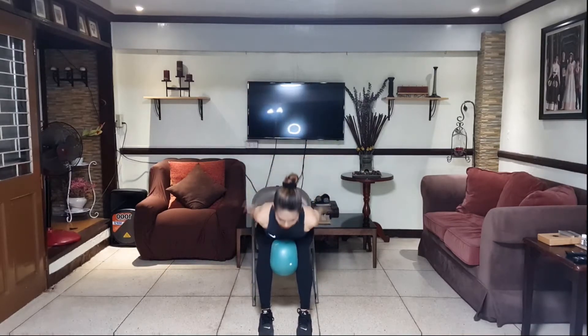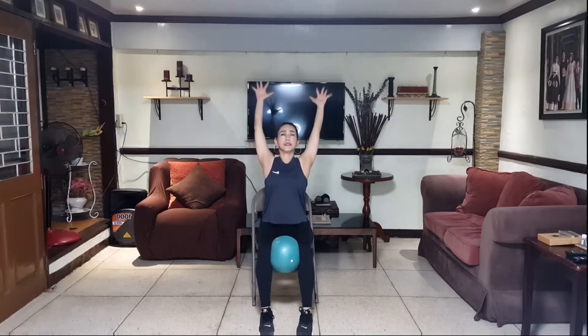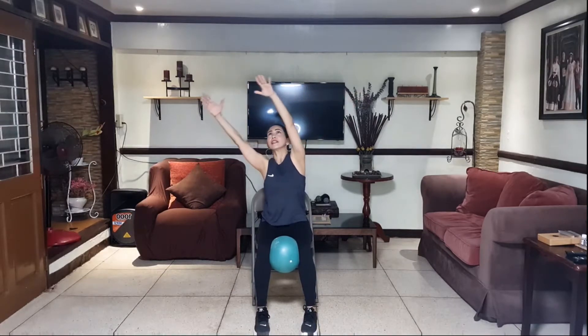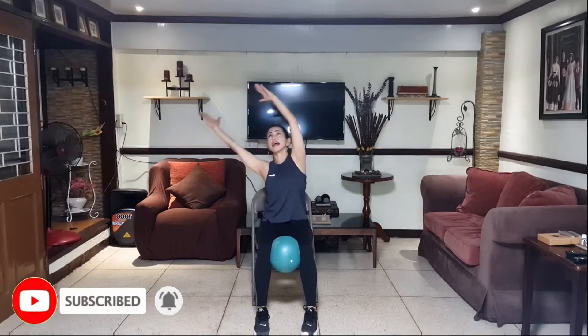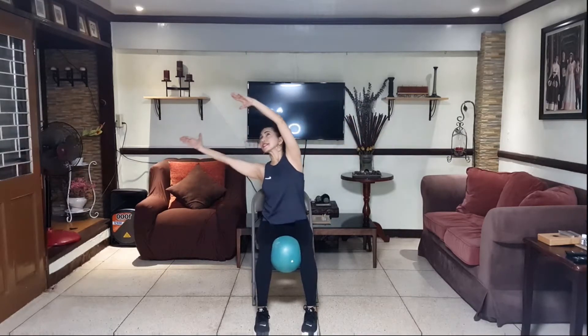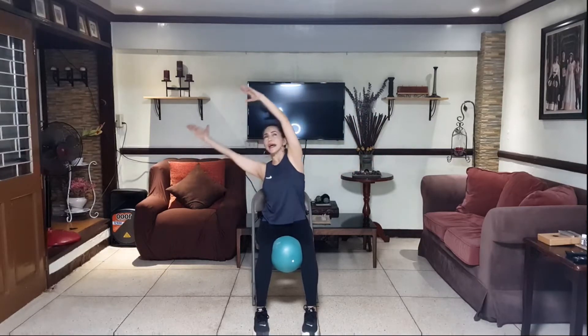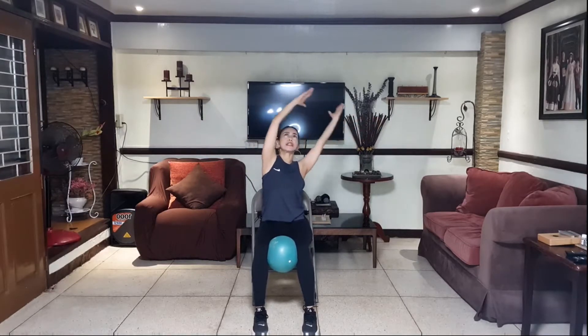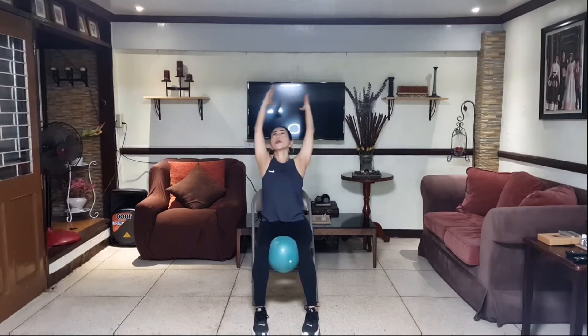Keep your arms over your head and let's do some rotation. Circles here. Lean a little backward, lean a little to your side and forward. Side, back, side, front. Continue circling — side, back, side, front. We're doing 5 of these. Reverse. Side, back, side, front. And relax.